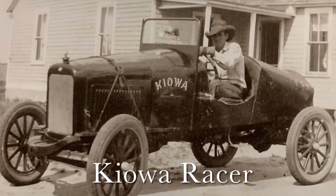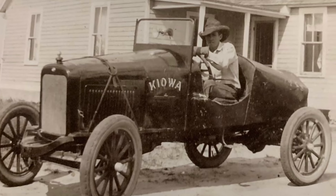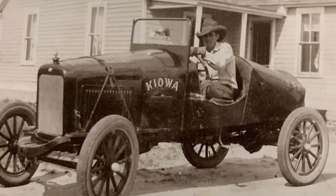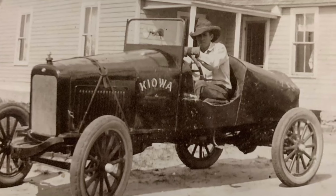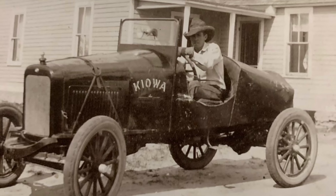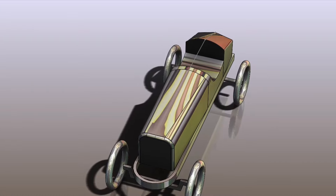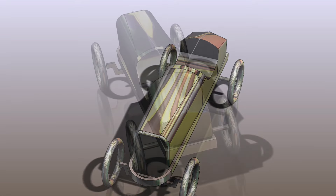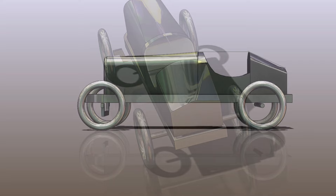This is my grandpa, Joe Hahn, in 1924, in his early 20s, in a stripped-down Willis-Overland called the Kiowa Racer. Dad always wanted to build a tribute to this subject of many stories. Not long ago, I built a simple model on SolidWorks to mimic Grandpa's iconic racer, just for fun.